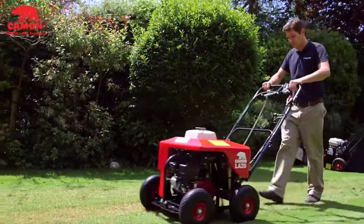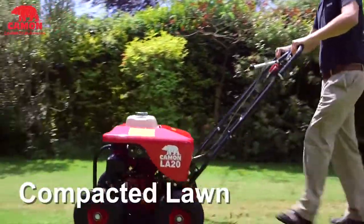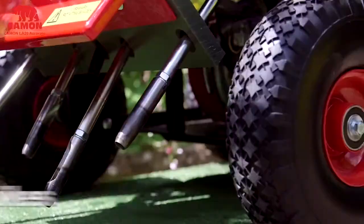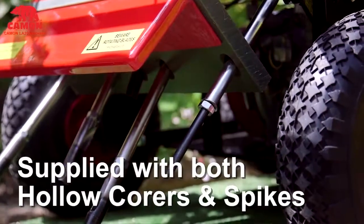When aerating your lawn you are looking to either reduce compaction through spiking the grass or to remove subsoil thatch through hollow coring the lawn. This is why the Kamen LA20 is supplied with a set of hollow corers and solid spikes as standard.